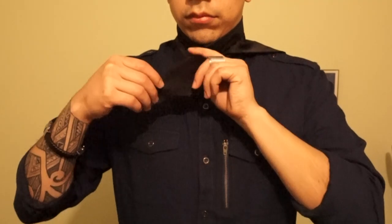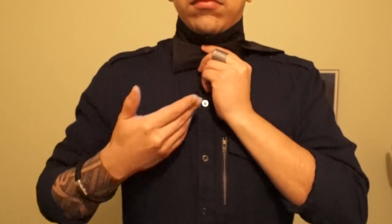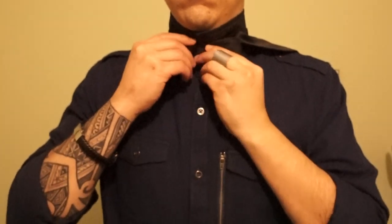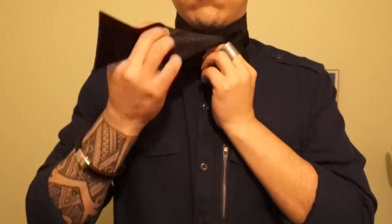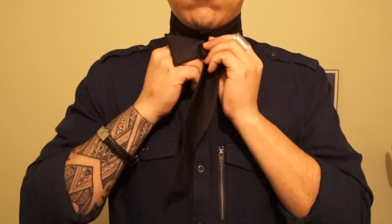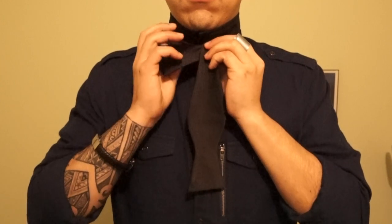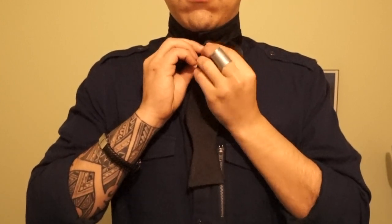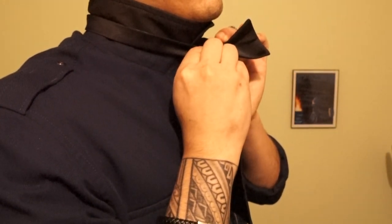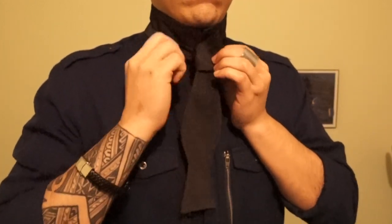Now, let us finish tying the bowtie. Let us go back to Gael Garcia. He will put the bowtie in a desired position. Then we will go back to that side that we left over the shoulder and bring it over. This will create a loop behind the bowtie. Gael Garcia will turn around sideways and try to show you, though it is very difficult to see because of the position of his hands — but you yourself will be able to feel it. You can also bring the two wings from the front together to get a better feel.